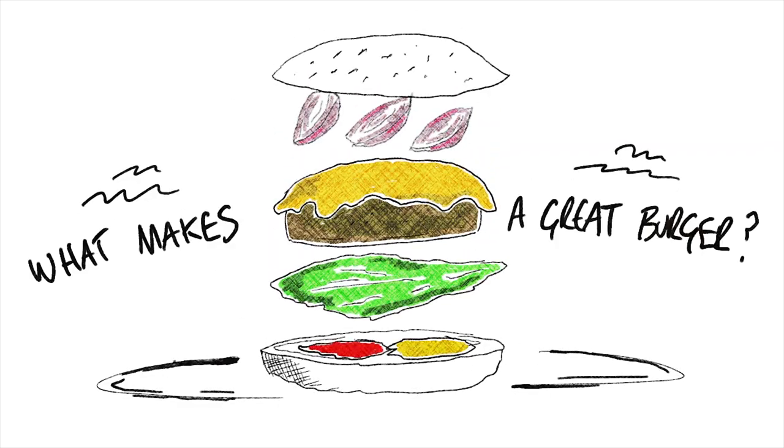Did Uncle Fletcher Davis invent the burger? That's a big argument, but I'm not going to get into that. All I want to know is what makes a great burger? If you were going to grind your meat, what meat would you use to make a great burger?